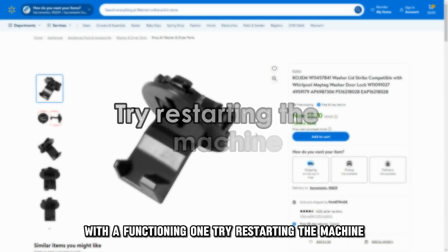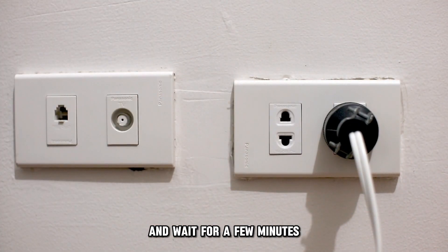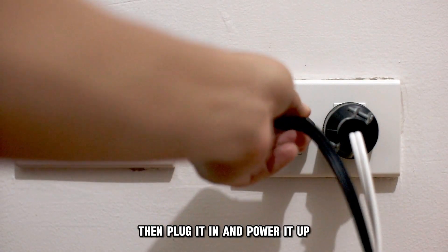Try restarting the machine. Unplug the machine from its power source and wait for a few minutes, then plug it in and power it up.